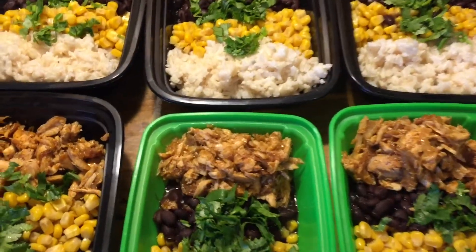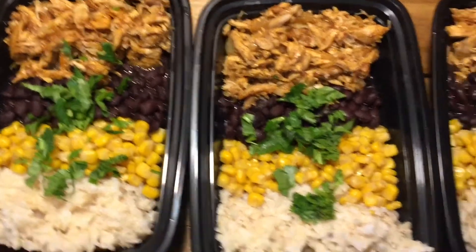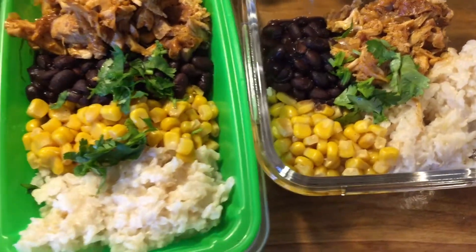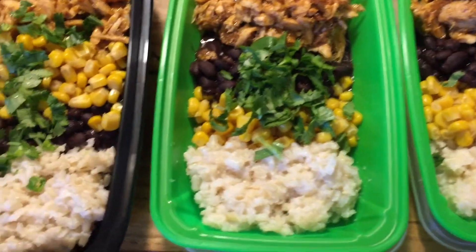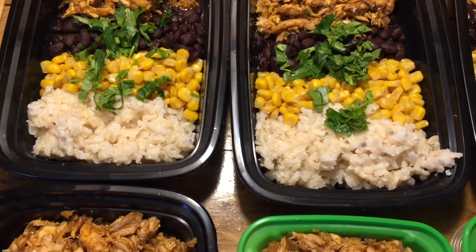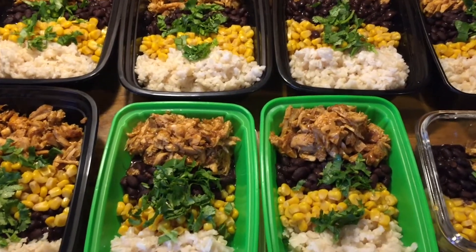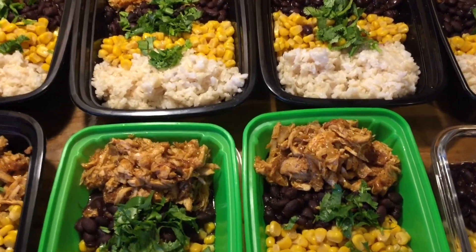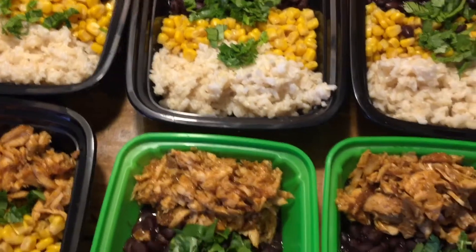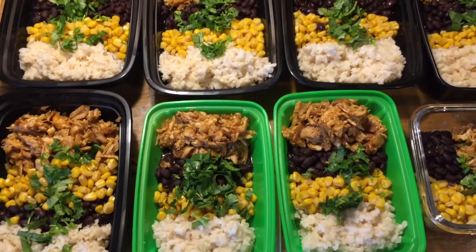I've finished cooking and put everything in the containers — here's how it looks. I added some cilantro just to add more color. I have containers for my kids and containers for my husband and me — about eight total. This meal prep will last us about two days. If you like this video, please give it a thumbs up, subscribe, and check out my other recipes. Thank you everyone!